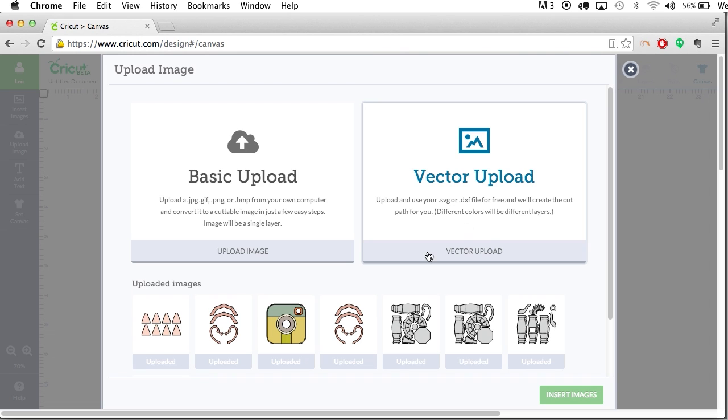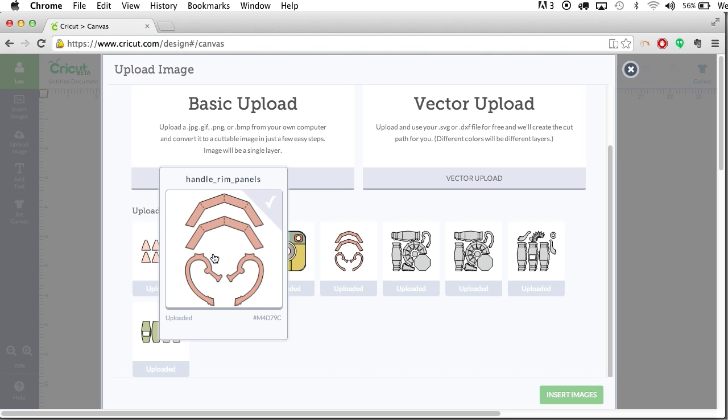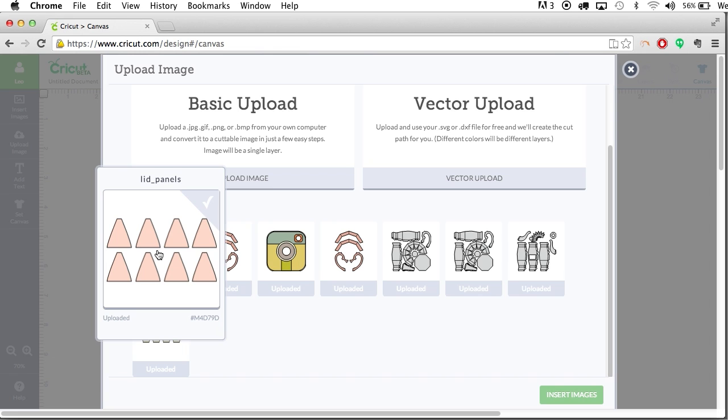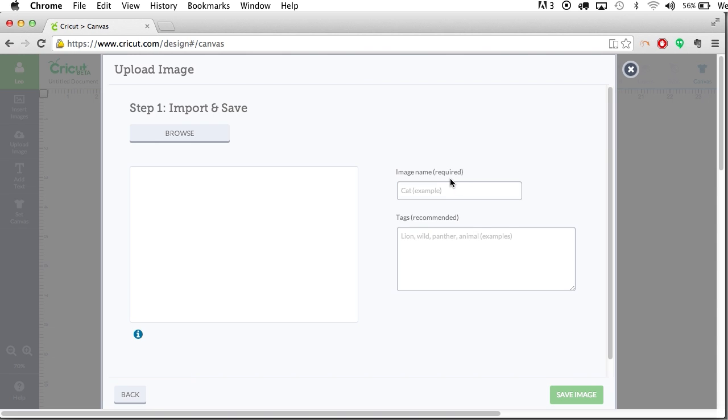I've already used this software and played around with it a little bit, and after you upload your SVG file it goes into this list here under 'Uploaded Images.' Something that's actually surprising and really cool: when you upload the files, it will take the file names that we use and label them automatically. I recently did a tutorial on how to do something similar with the Brother Scan N Cut — they have a way to import SVG files as well, but they don't automatically label the files for you, which is something Cricut has done that we all appreciate.